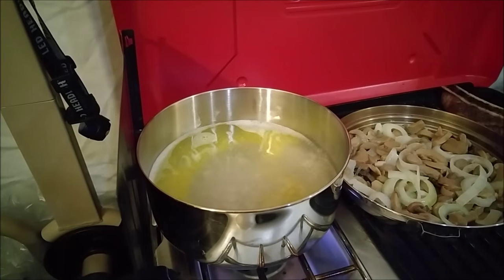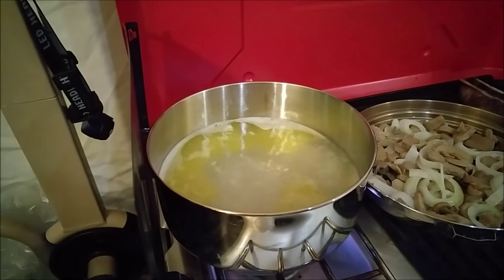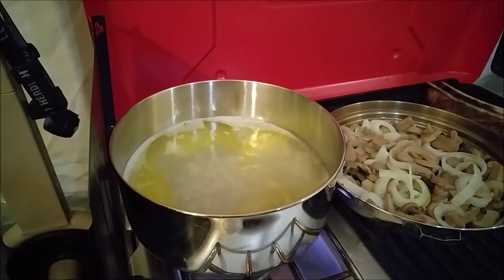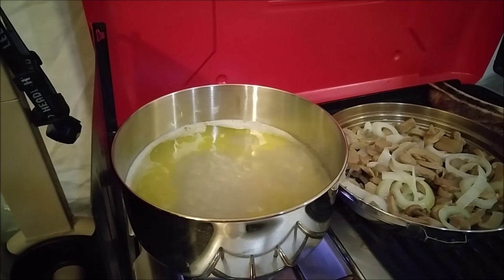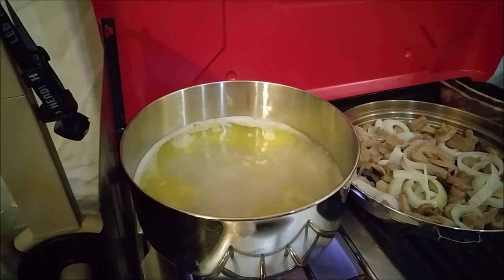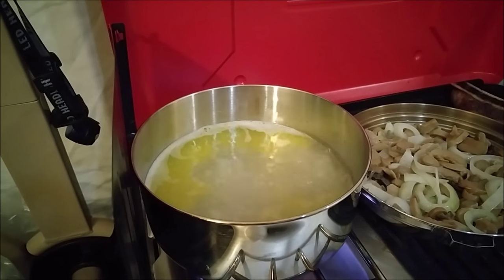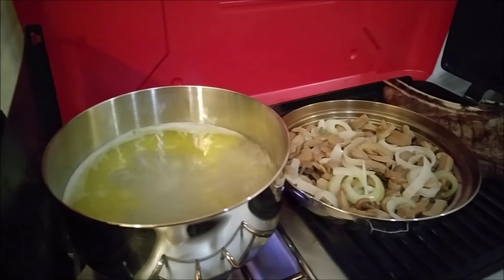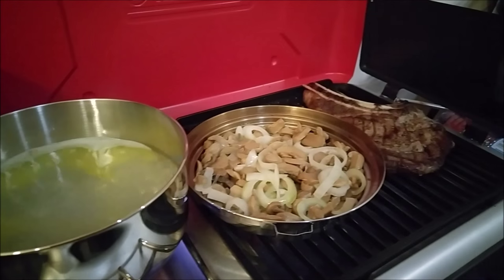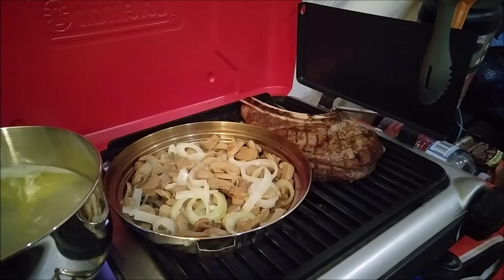Alright guys, stay tuned — I'll share with you the finished product. The water and butter is now boiling for the creamy mashed potatoes. Just bring it to a boil, stir in three quarters of a cup of cold milk while adding the instant potato — about ten seconds and it's ready to serve. Everything else is looking great.